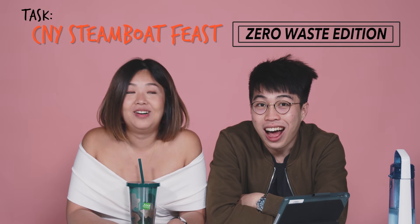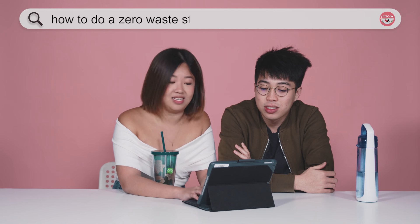According to these comments, I have a feeling this is going to be a zero waste episode. Am I right? Yes. Oh wow, zero waste? How do you do a zero waste steamboat? There's nothing on the internet. We need to do like a lot of nose-to-tail cooking. We're trying to figure it out.